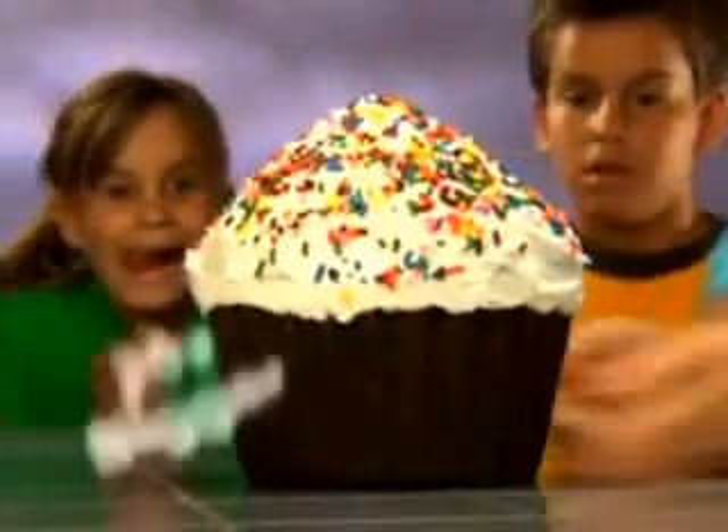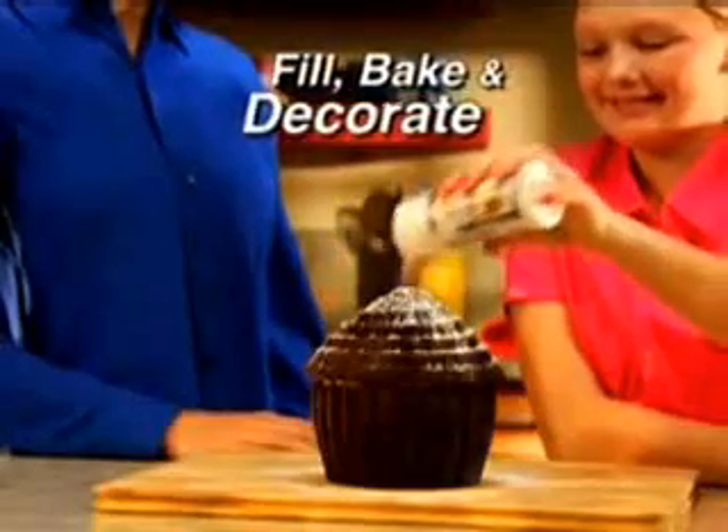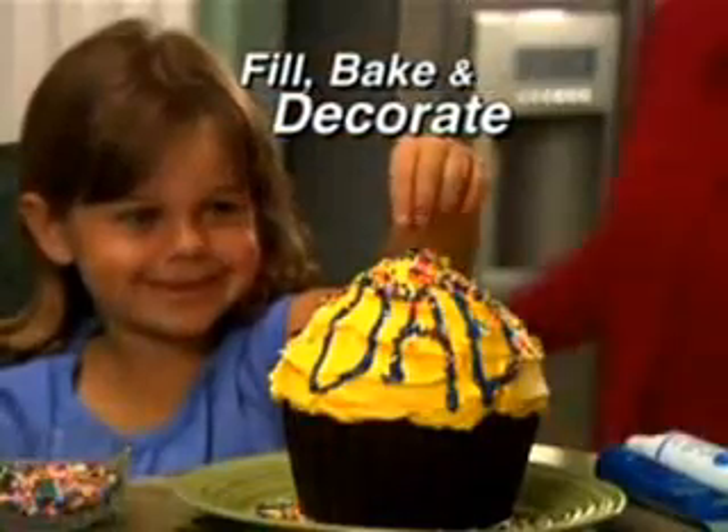Tiny cupcakes won't do, but 25 times bigger feeds the whole crew. With Big Top, it only takes a few quick steps: fill, bake, and decorate.